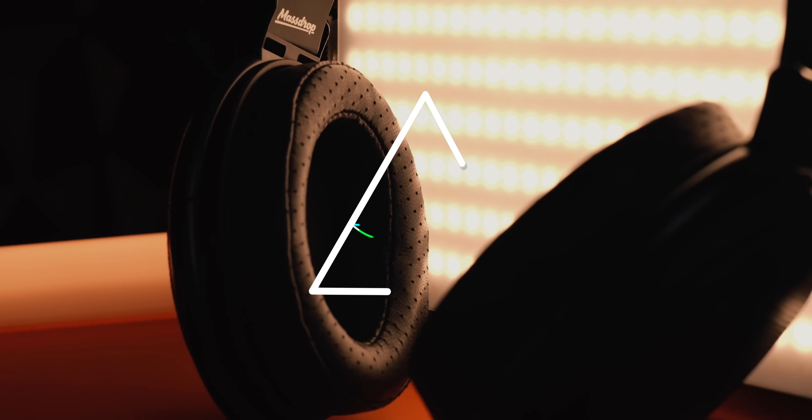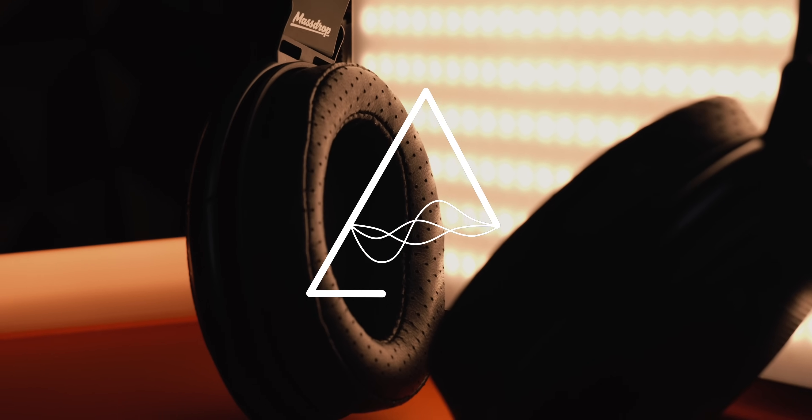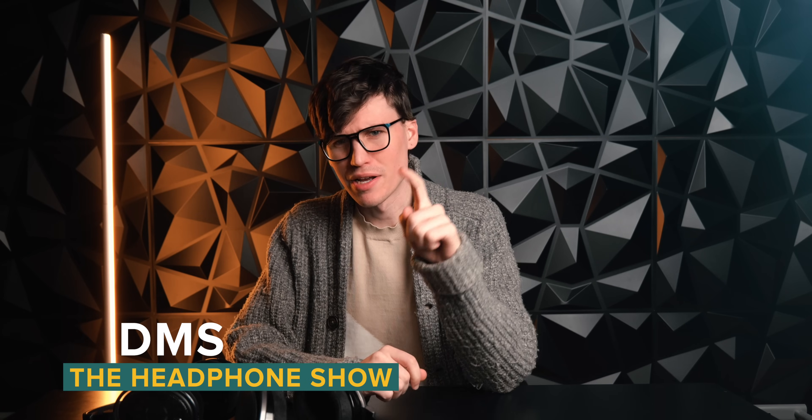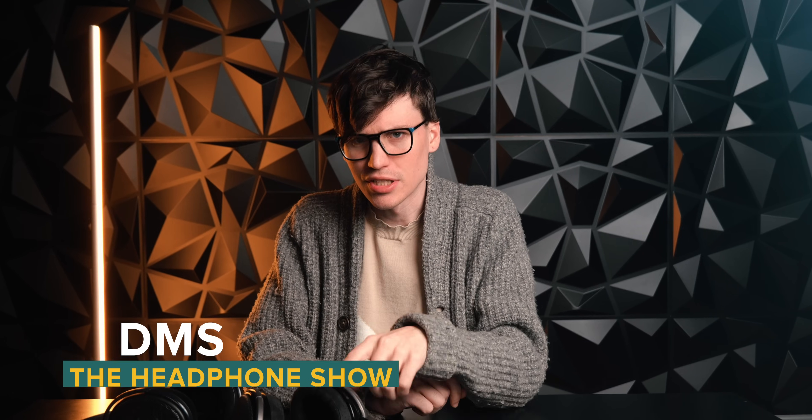Everybody's favorite headphone just got a little bit better. Hey, I'm DMS. You're watching the Headphone Show, and today I'm talking about ZMF's new pads for the HD 650, 600, 6XX, 58X, 660S — everything in that line that they could possibly fit on. I primarily tested this on the HD 650 and the HD 6XX, which are basically the same headphone — not to be confused with the HD 600, but it's pretty much like these two with a little bit more treble. We're going to be doing a mix of objective and subjective, so let's talk about the subjective first, and then we're going to talk about measurements.